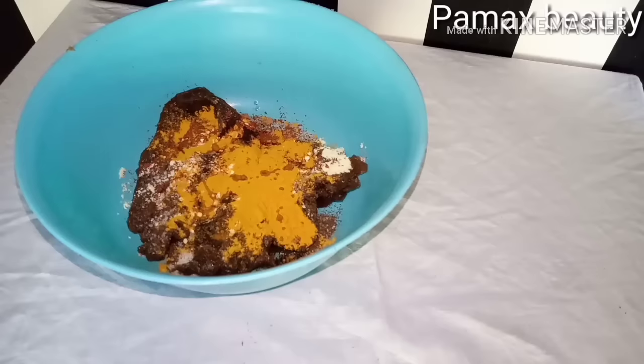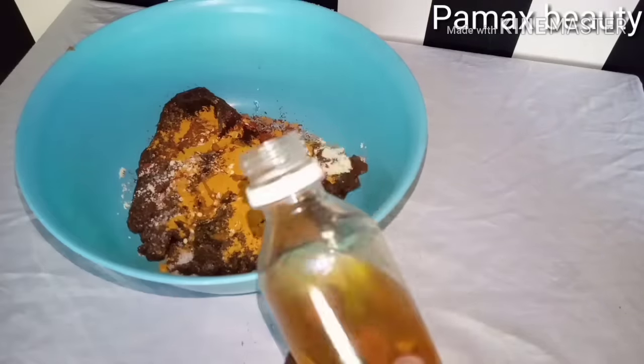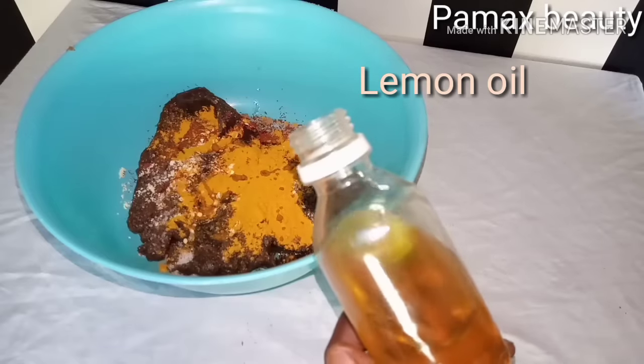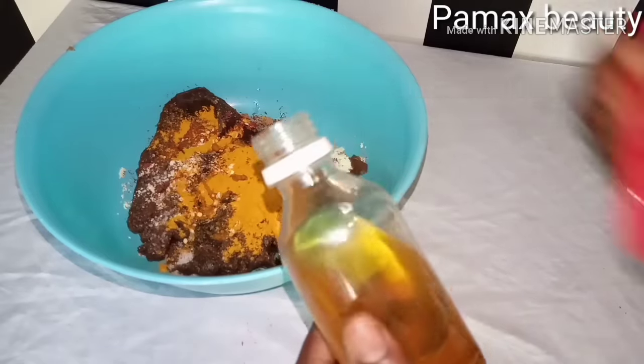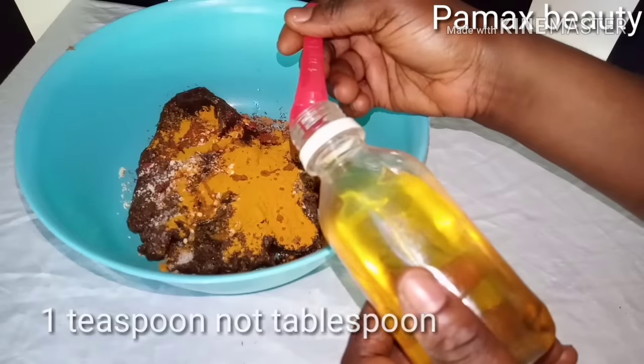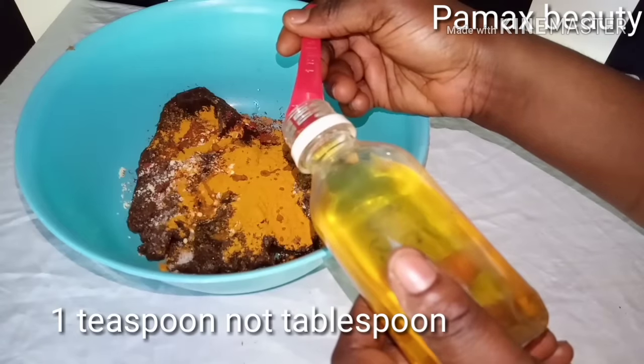Carrot oil will give you a very glowing skin and prevent or delay signs of aging. When you use carrot oil in your black soap, you get a healthy, glowing skin and you won't age fast. The next ingredient I'll add is lemon oil — it glows and brightens the skin. In case you have a dull skin, I'm going to add one tablespoon of lemon oil.